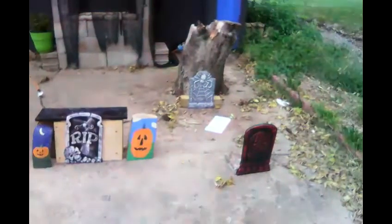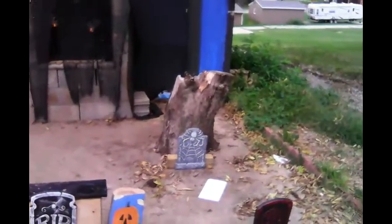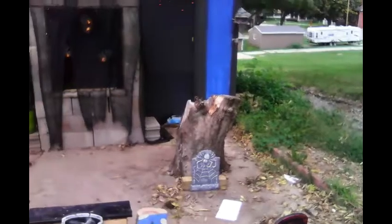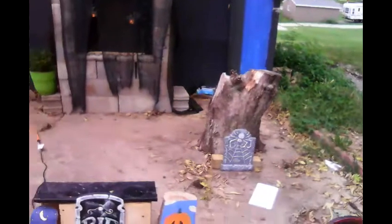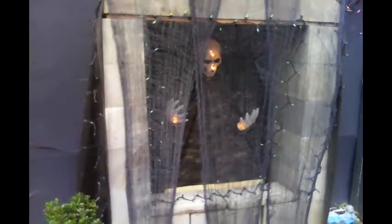I had the remnants of the apple tree stump still here so I pulled that out and that's going to just add a little flavor to it. The mausoleum has a light-up skull and hands inside of it, and then it has green lights around the inside opening surrounded by purple lights.